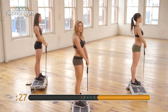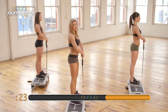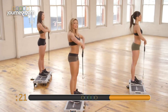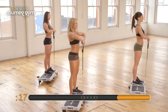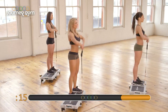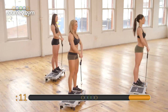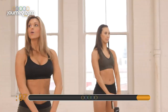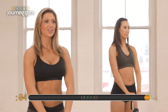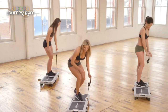You can stand however your legs are comfortable. If you're comfortable with a little bit wider stance, that's okay. If you want those feet together, that's okay too. Just keep the knees nice and soft. Looking good at home — you staying with me? Four more, three, two, and last one. Great job. Put those handles down.